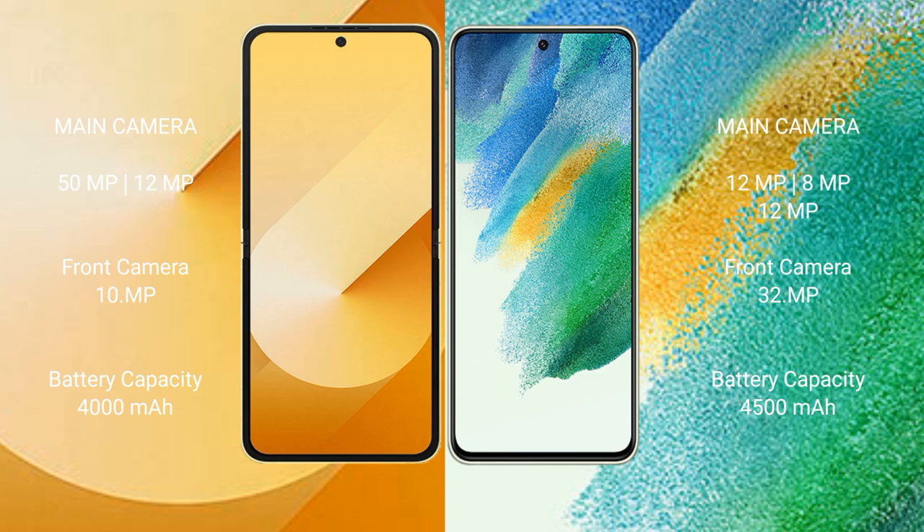The Samsung Galaxy Z Flip 6 has a 4000mAh battery with 25-watt fast charging support. The Samsung Galaxy S21 FE has a 4500mAh battery with 25-watt fast charging support.